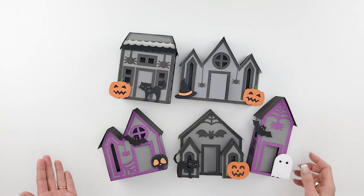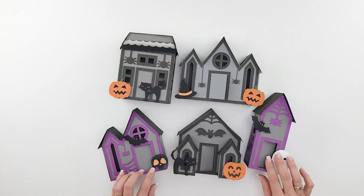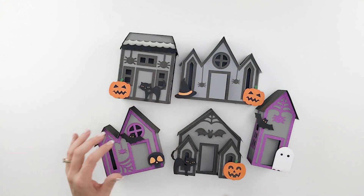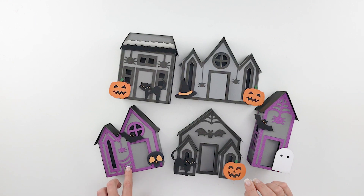They also include all these cute embellishments like the ghost and the bats and the jack-o'-lanterns. There's a cute little skull, a little black cat, a witch's hat, and they include these cute trim pieces that include the little dropping spiders, little spider webs — the cute little details that make these so much fun.